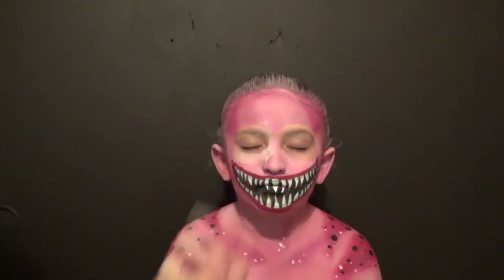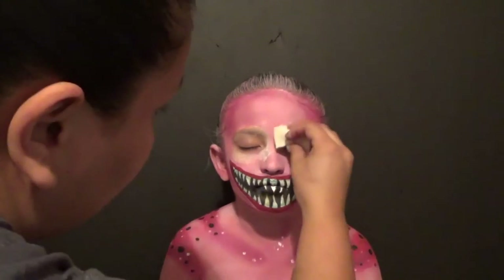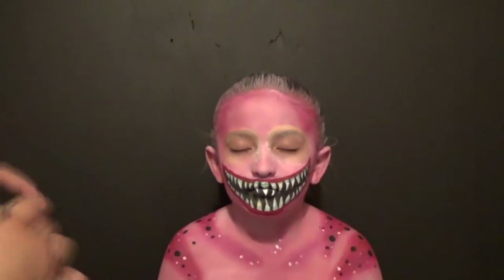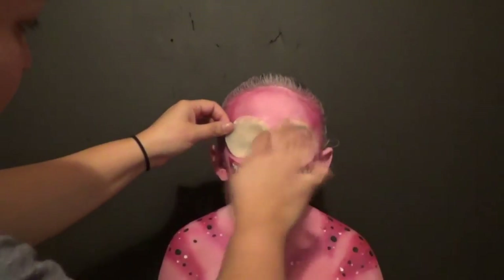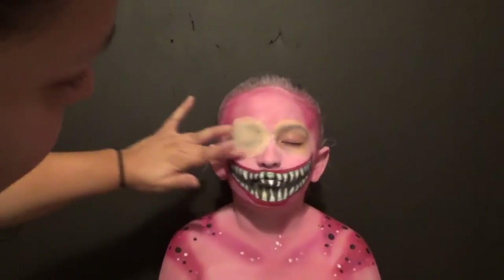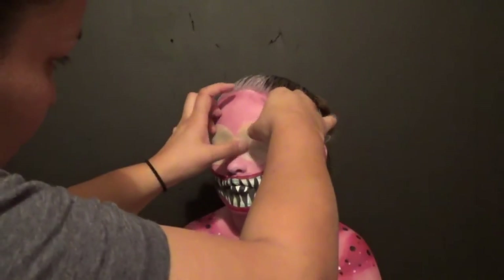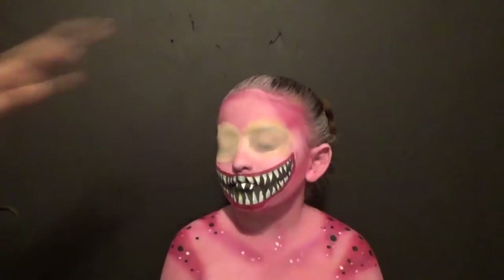Now we're going in with, of course, the glue stick to pull down the eyebrows. And we're going in with latex now around it, after I measured and cut out the latex pieces for the eyes. You want to get the latex pieces as thin as you can so that the seams look better.